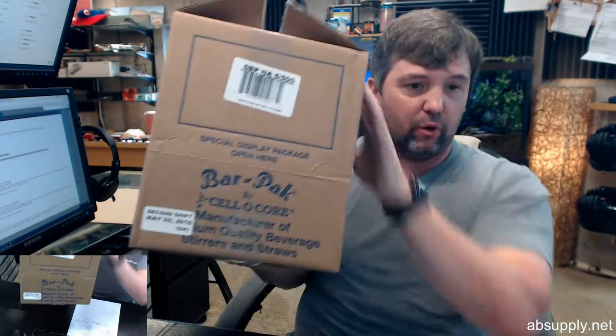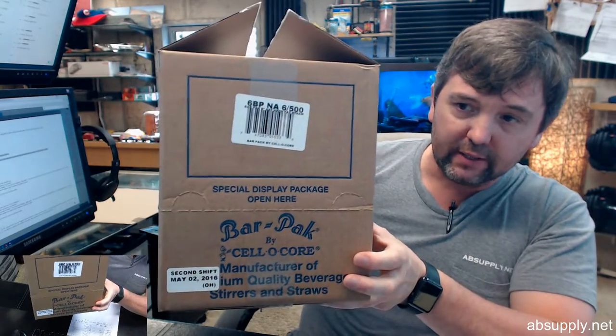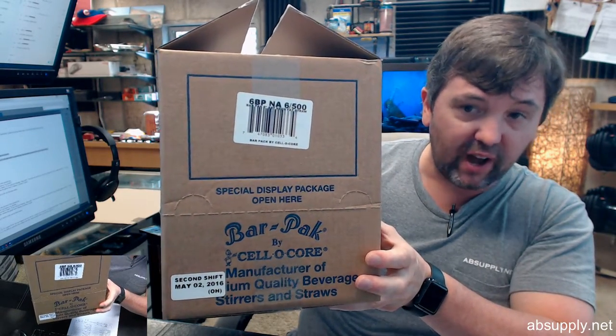Hello, my name is Rich Howard, owner of Architectural Builder Supply. This video is to bring you a closer look at the Cellocore 6BPNA6500.